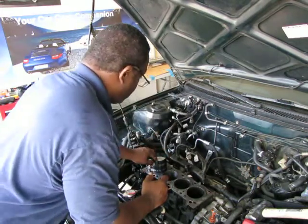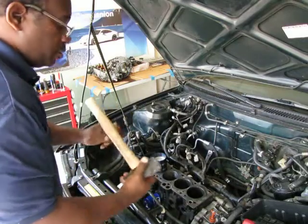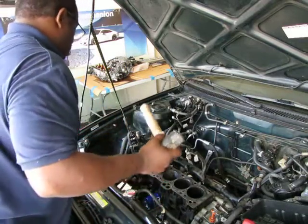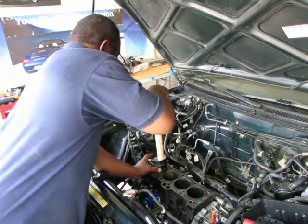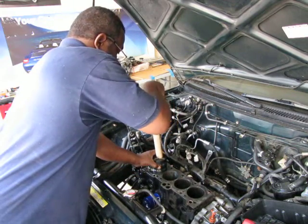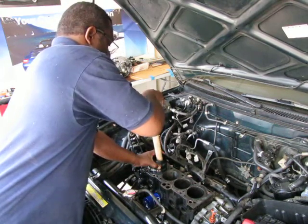And there it goes — it starts very nicely. I have my hammer here. You don't use the hammer part; you use the handle so you don't damage your piston. And you don't hit it hard — you tap gently because it should go in very easily.